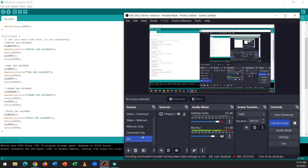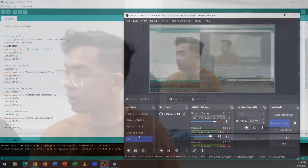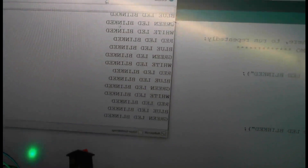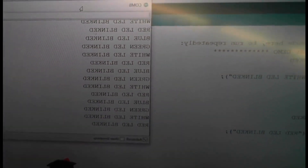On the serial monitor on my computer, you can see it indicating the status of your LED in real time. This is great for debugging purposes because you can identify what state it's in and get the data you need in real time from your Arduino. This is a very simple application — just getting the state of the LED at the current time.